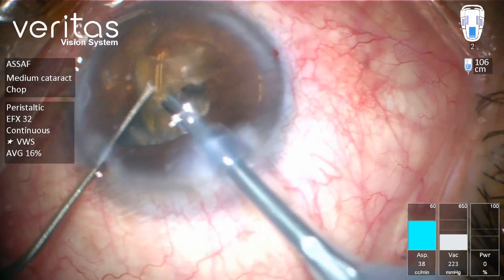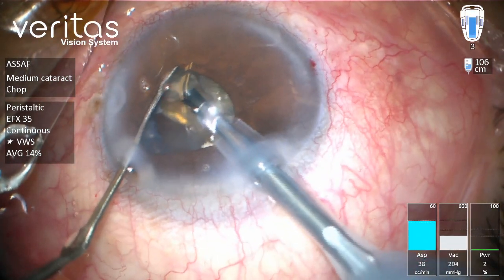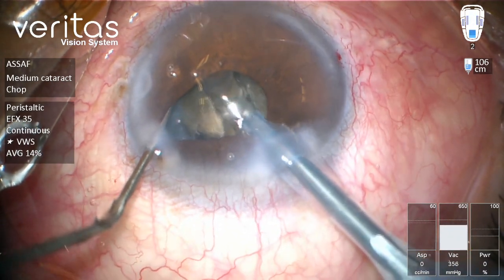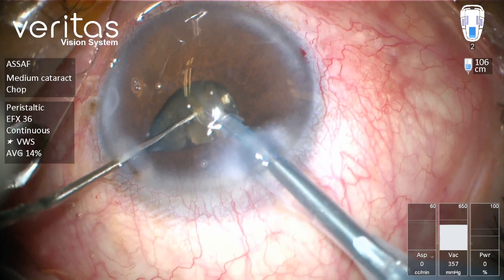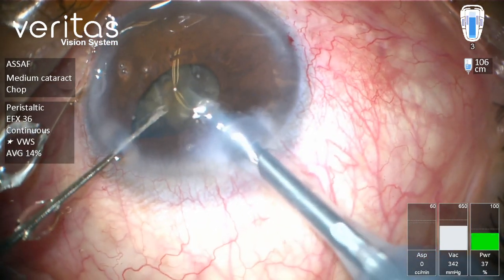As you can see, this is a pretty dense cataract and the pupil is getting smaller. I'll pass behind these quadrants — actually two quadrants together — trying to separate them. They are already separated now, so we can emulsify.